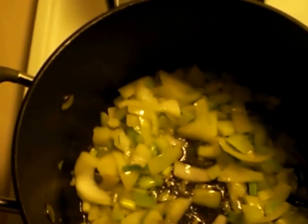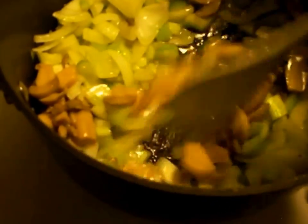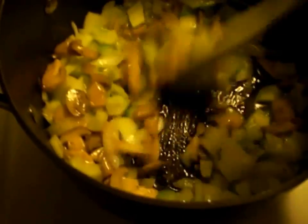Now that that is cooking and you got that on a good simmer, you add your mushrooms. You can use fresh mushrooms or canned mushrooms. I am using canned mushrooms today because I had some around the house. They are just as good, and I love these mushrooms. Then you let that finish cooking.